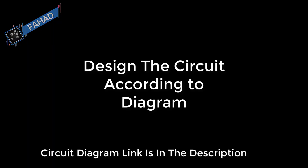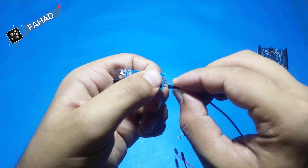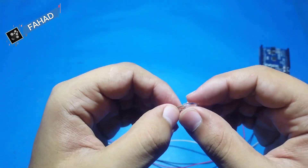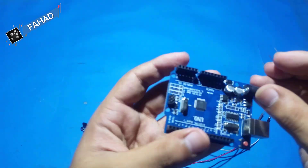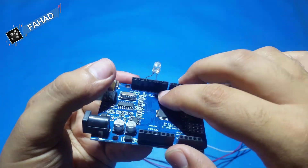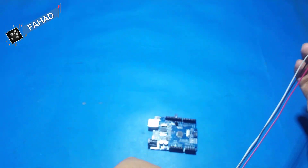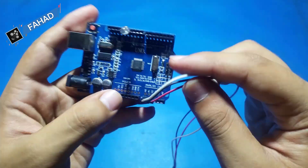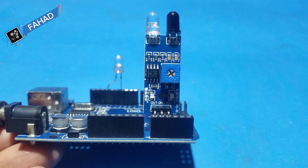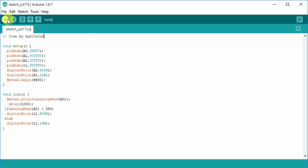Now design the circuit according to the diagram as shown. You can use jumper wires, or if you don't want to, just plug the IR sensor directly into the board like shown and it will work great. Now on to the coding part — the code is below in the description.